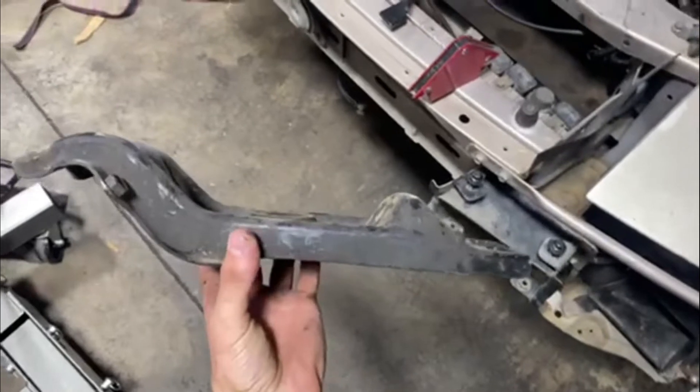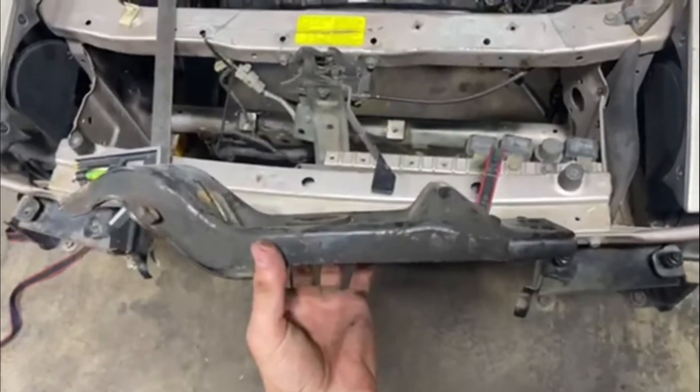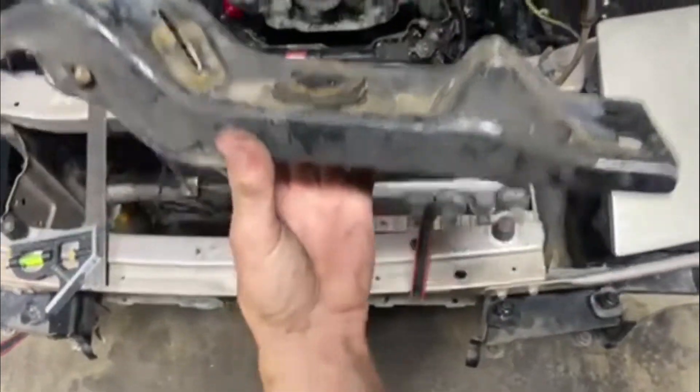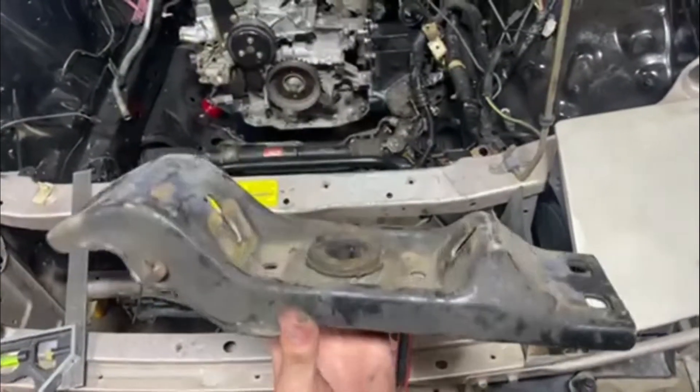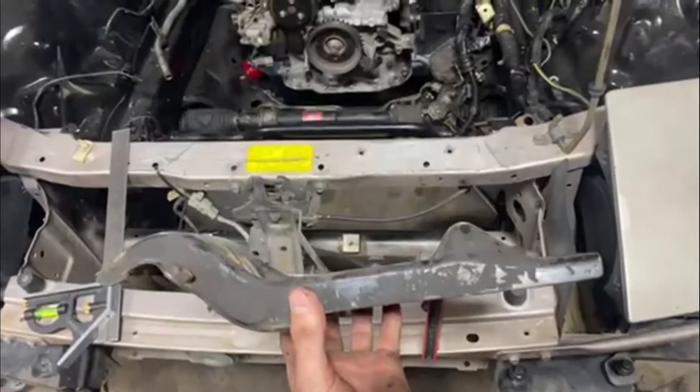This is going to be a trans mount video for my Renesis-swapped FC, so enjoy. Here's the stock FC trans mount, and the RX-8 trans is a lot bigger, so this just isn't going to work. So we're going to go full custom and not use this.